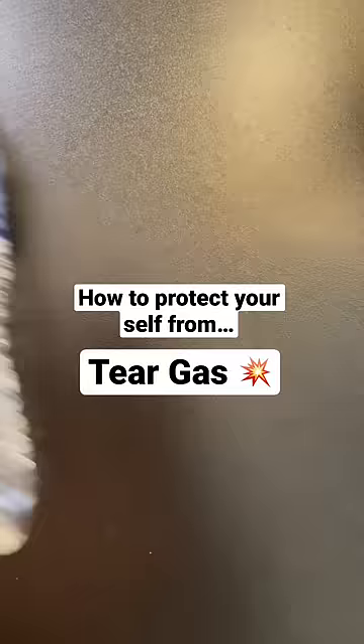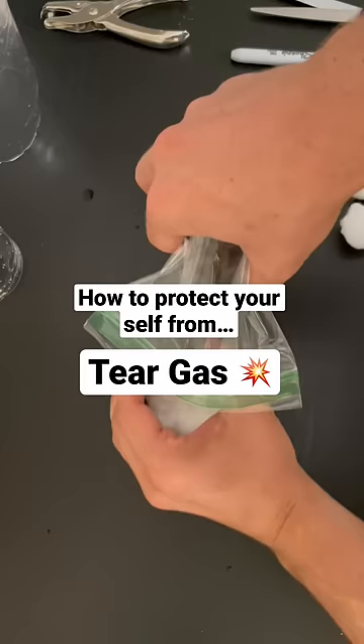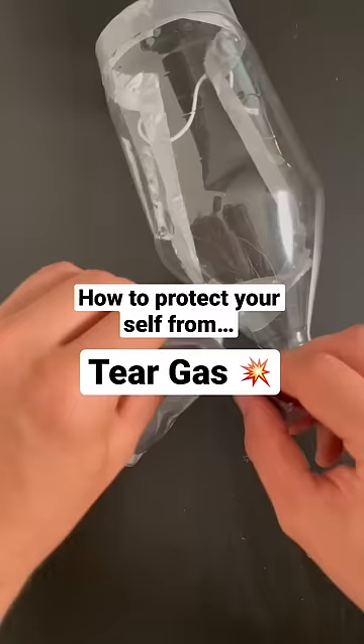Get a thumbtack and a small water bottle. Empty it out and poke a lot of holes in the bottom. Then cut it in half and fill the bottom with cotton, then activated charcoal, then cotton again. Put the top back on, duct tape it, and attach it to the mask with duct tape.